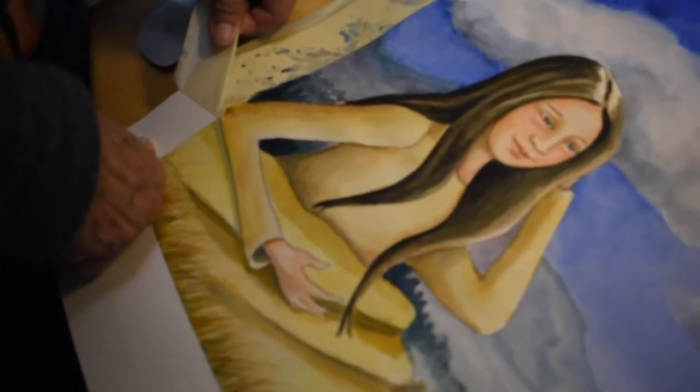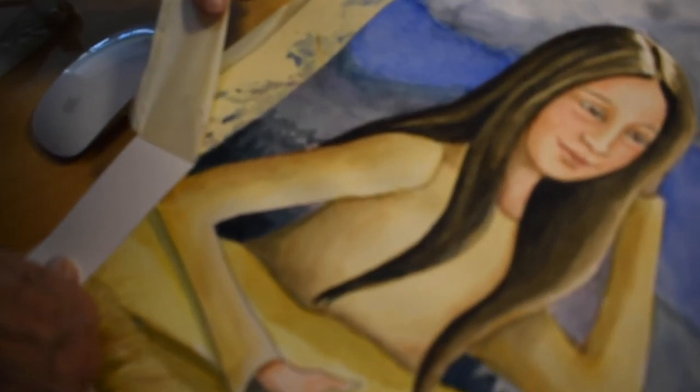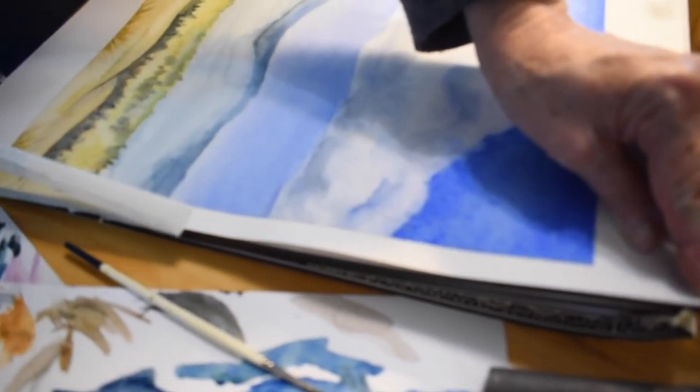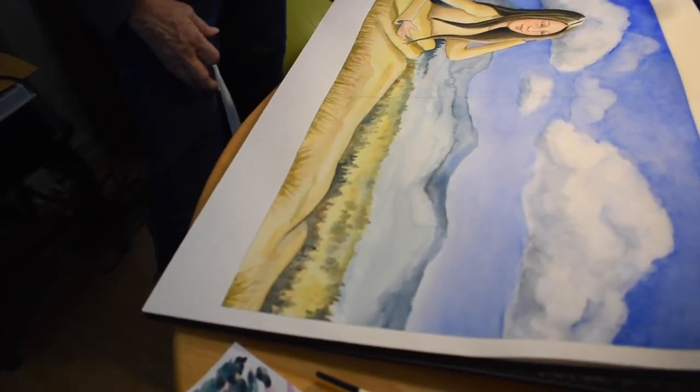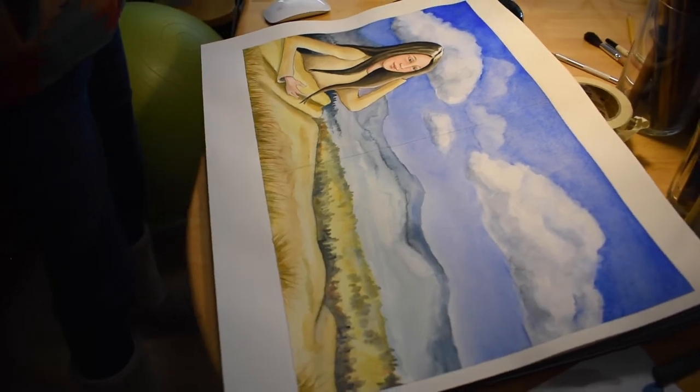It's a hundred percent cotton. And there you have it — the first illustration of the book.